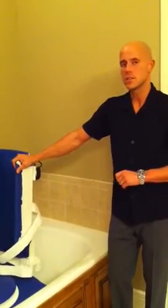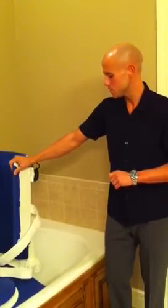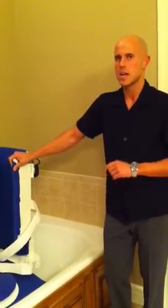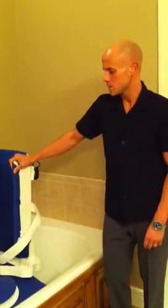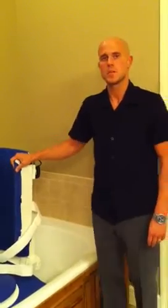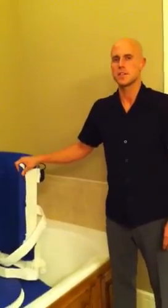The warranty on the lift is a three year standard warranty. Other accessories included are oversized suction cups and height adapters. So if you've got a deeper tub, we can accommodate that as well. Please visit us at www.clarkhealthcare.com and take a look at the rest of the accessories and bath lifts.